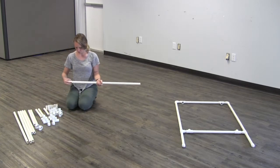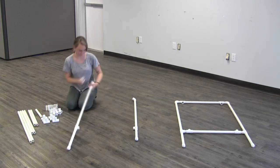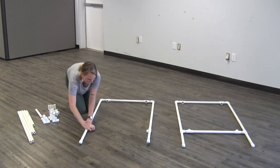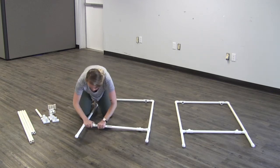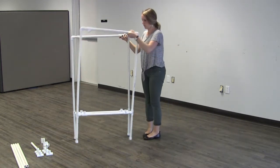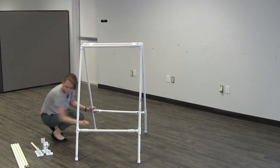Now you're going to repeat the whole process to form the back of your easel. Once that's done, on the top two tees you're going to place a two and a half inch piece. Then stand your frame up and connect both frames together. Then connect the tees on the bottom with your two 28 inch pieces.